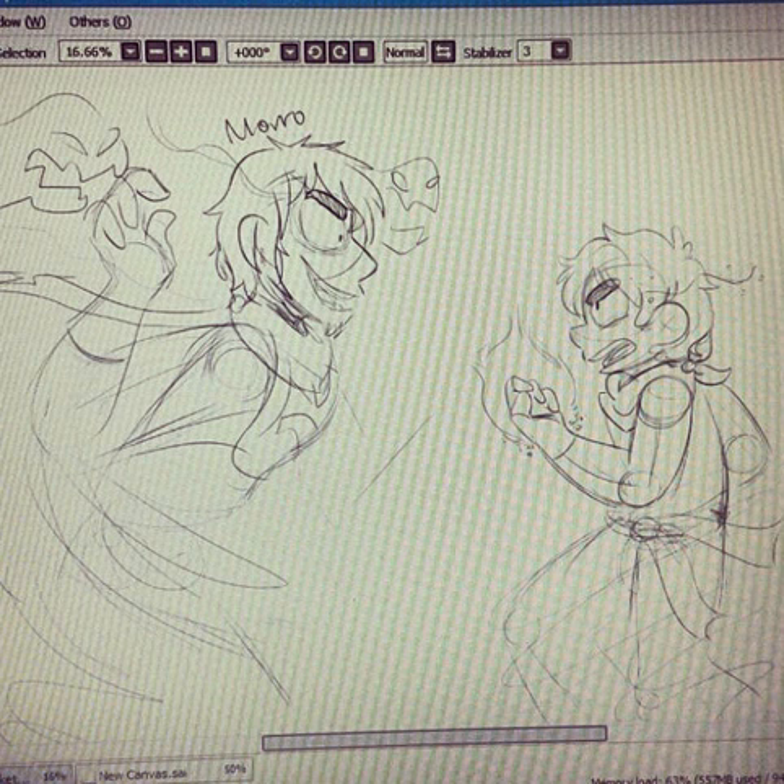But I just kind of dropped that idea, because I thought it would be better if the whole shirt would just focus on the fight scene itself. So yeah, tell me guys what you think.